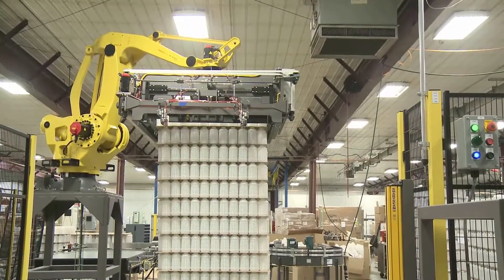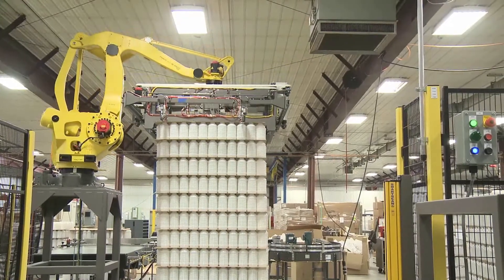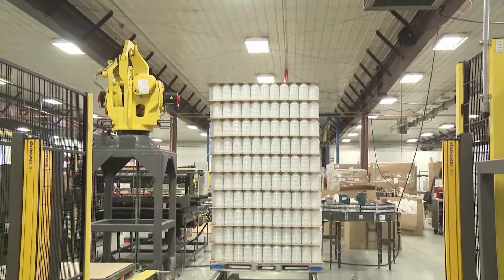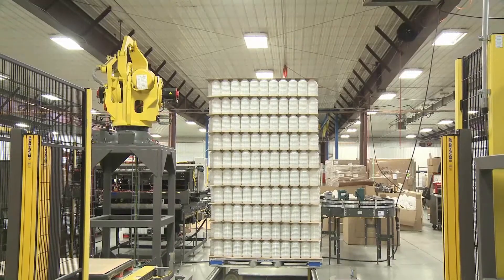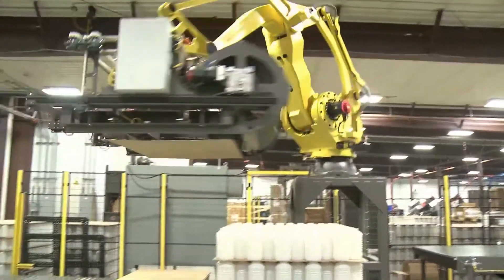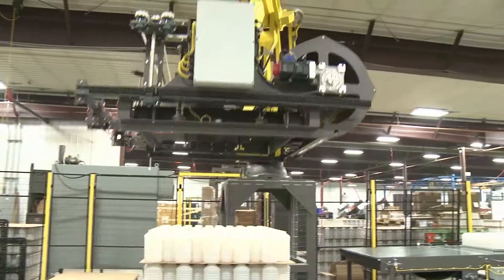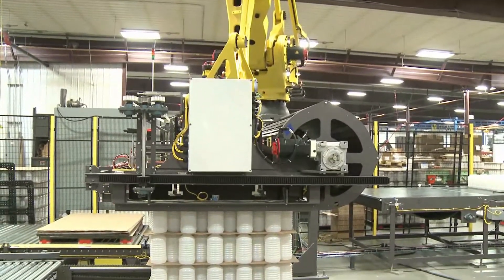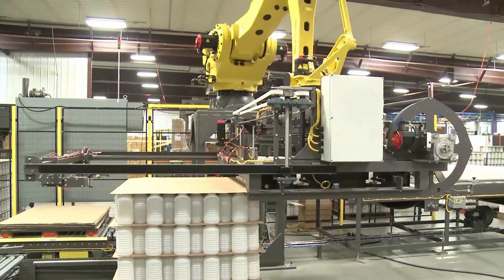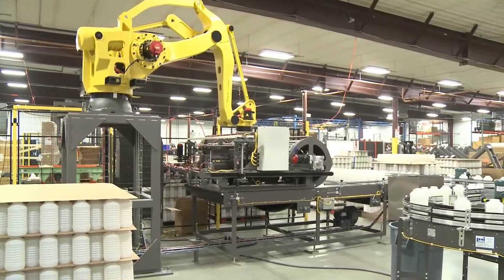Let's talk about the MasterPAL end of arm tool for depalletizing layered products. The MasterPAL is a very unique tool — it has a mobile plane and side compression to sweep products onto the mobile plane, supporting it underneath, and then retracts and releases the product onto a layer bed. The end of arm tool is also capable of handling top frames, slip sheets, the product, as well as the pallet once the load is complete. Unlike other tools, there are not very many moving parts to maintain, like rollers and vacuum cups. It's capable of handling empty bottles, cans, trays, cases, and bags.